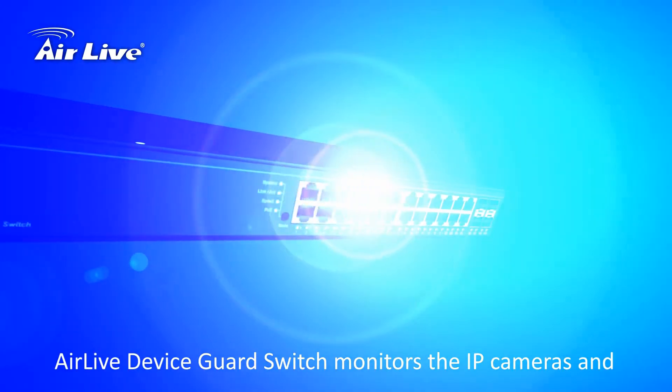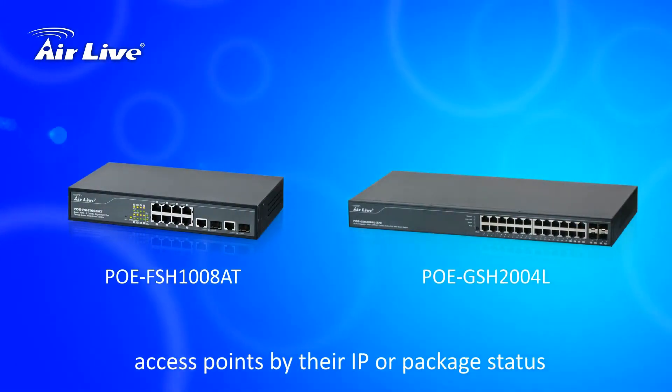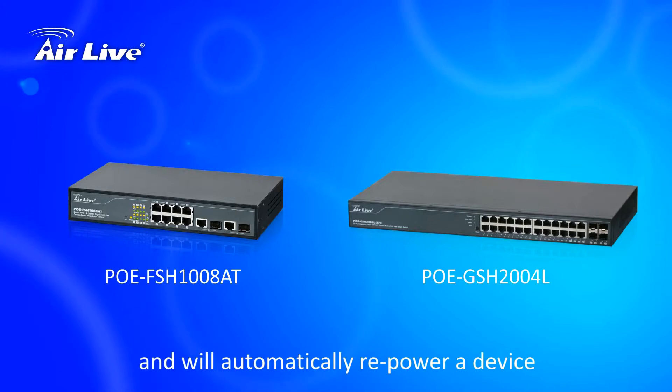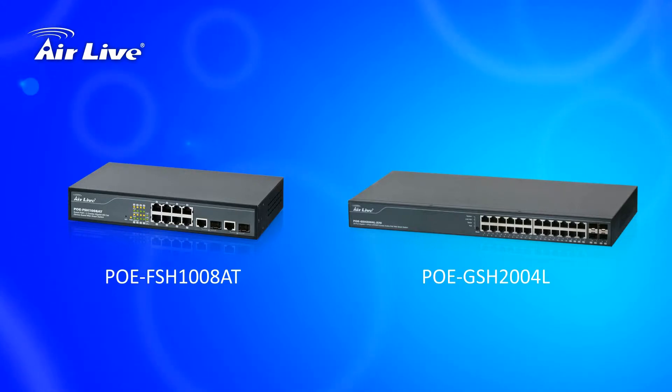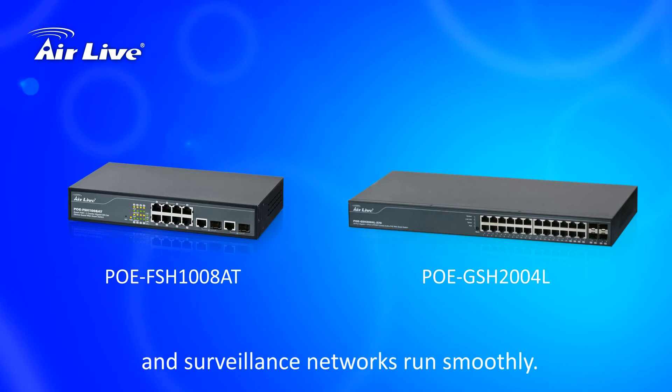AirLive Device Guard monitors IP cameras and access points by their IP or packet status, and will automatically re-power a device when a non-responsive status is detected. AirLive Device Guard PoE Plus Switch Series — auto secure wireless and surveillance networks, running smoothly.